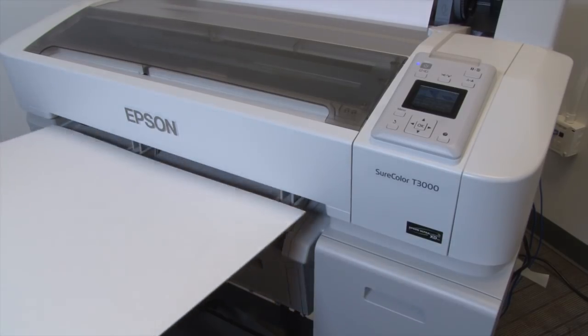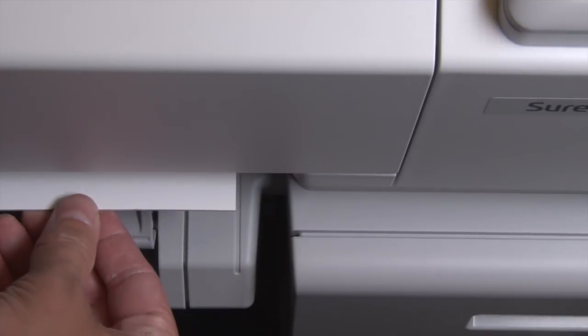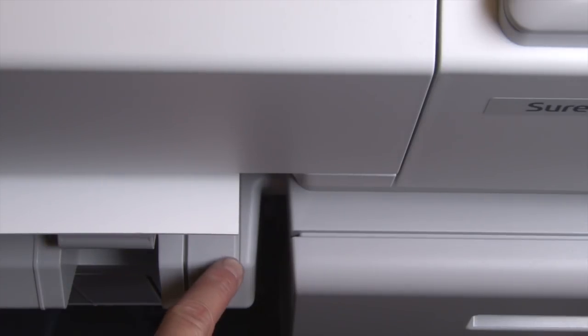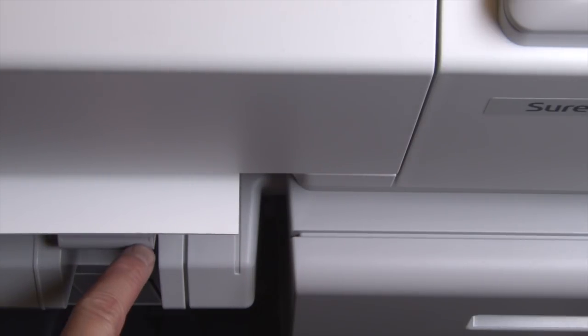Now feed the board into the printer with the printable side facing up. Align the side of the board to the right side mark on the printer, then align the front of the sheet to the line on the media supports. This ensures that the image will print squarely onto the board.